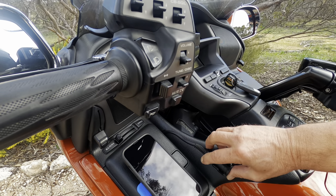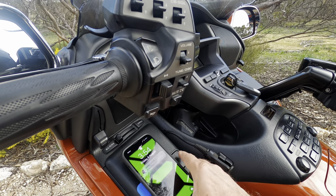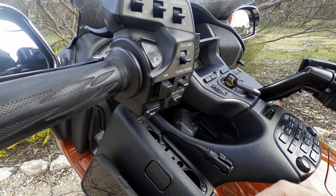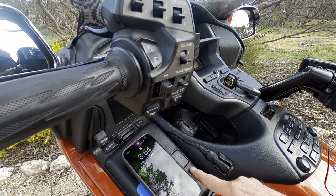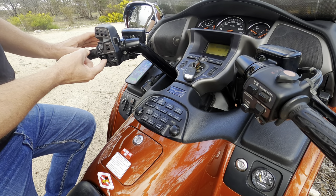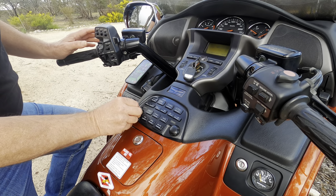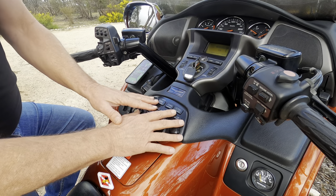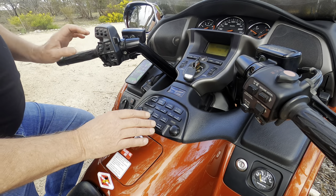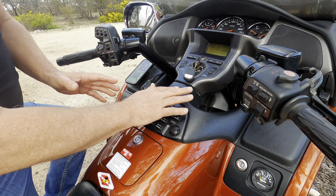I've fitted my phone via a Quad Lock mount on the glove box lid. There's another little cubby hole with an MP3 player wire input and a card holder, though that one isn't lockable. The stereo operation is mainly done from the dash — AM/FM, preset channels, and a dial for volume, all reflected on the screen. You can also switch to CB radio from there. There's a nice little embossed Gold Wing logo on the dash.